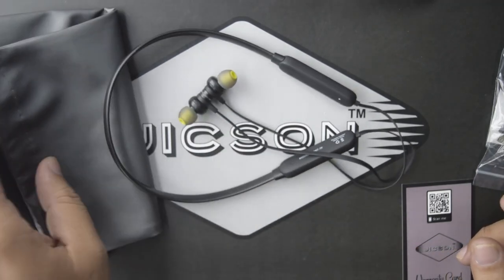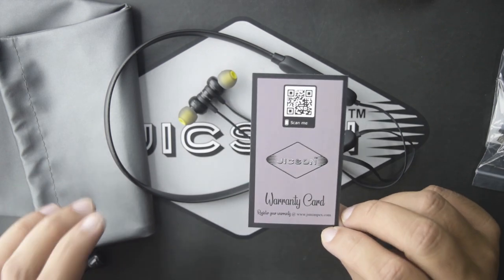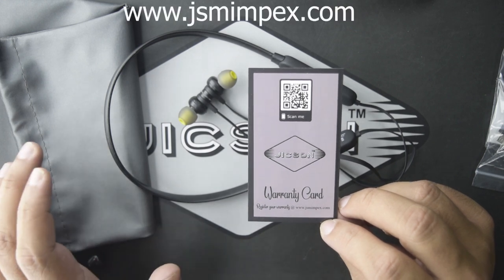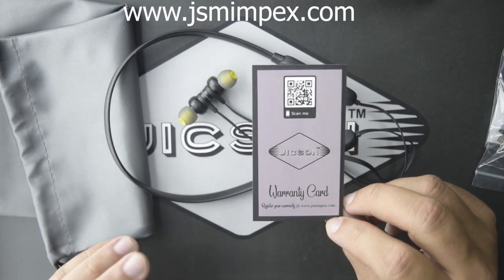This product comes with a 6-month warranty. We recommend that when you purchase this product, you go to Jixon's official website, which is www.jsmimpex.com, to register your warranty so that in future you can use the warranty.